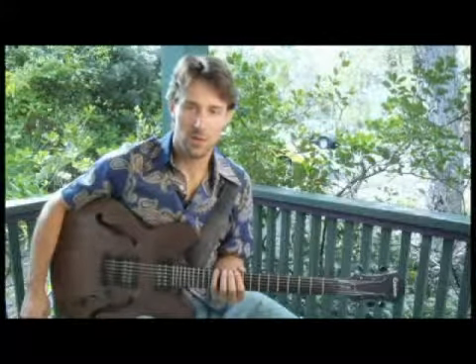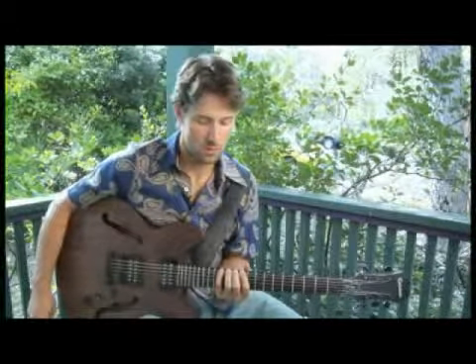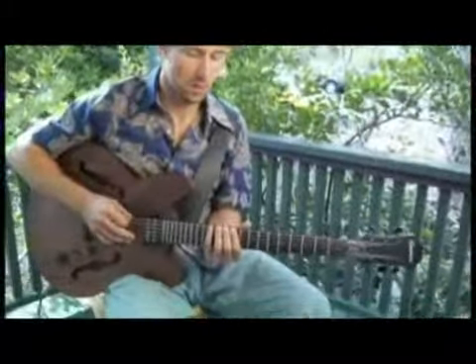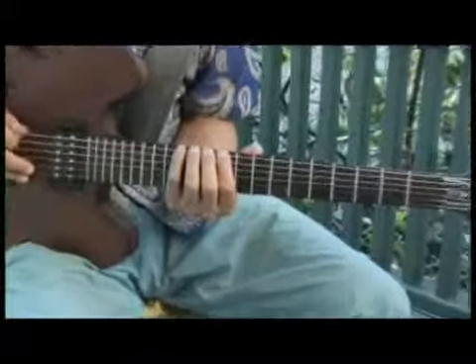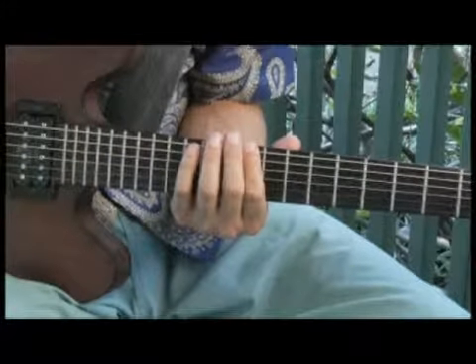To play a D minor seven arpeggio on each of the bottom four strings, ascending and descending one octave in root position, place your four finger on the tenth fret of the bottom string, and your arpeggios should sound like this.